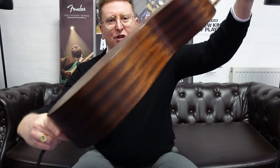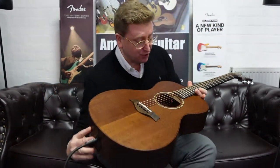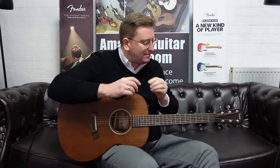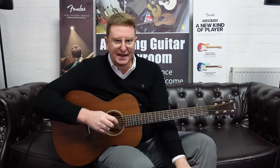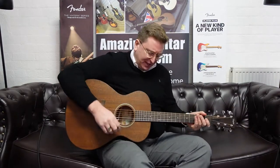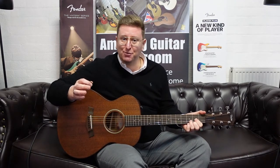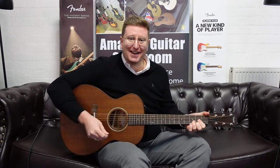Just have a look — absolutely gorgeous. That tropical mahogany paired with that sepele back and sides just looks absolutely gorgeous and it sounds beautiful as well. I was playing that little intro bit going through a Roland AC-33 acoustic amplifier. I'm just going to play it acoustically now — just some chords — so I'm going to take away the Expression 2 system. This is just the guitar natural with some simple chords so you can hear what the tone's like.